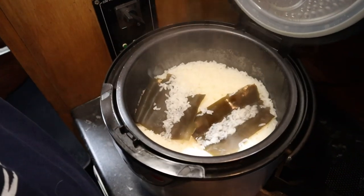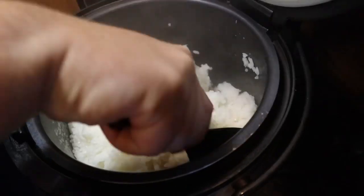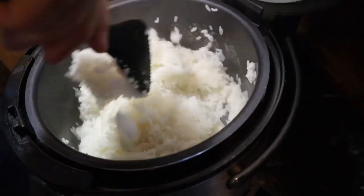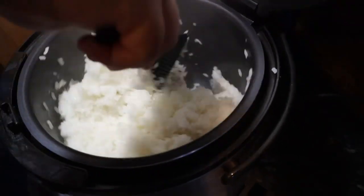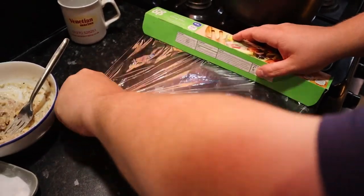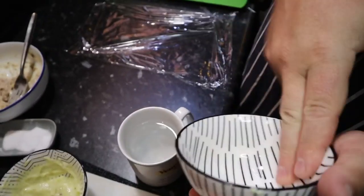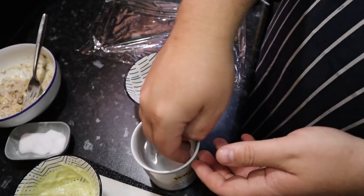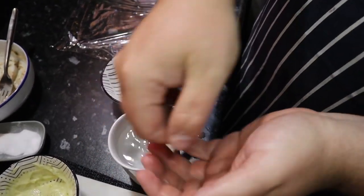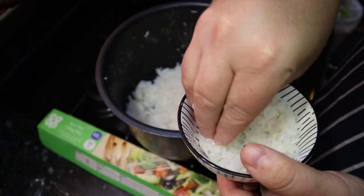When the rice is cooked, remove the kombu seaweed and stir the rice. Leave it to cool to a temperature that is easy to handle but is still warm. Cut a piece of plastic wrap and leave it flat on the bench. Dampen the inside of a small bowl and your hands with water.